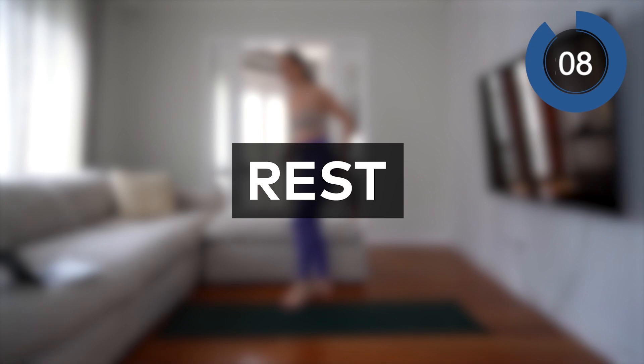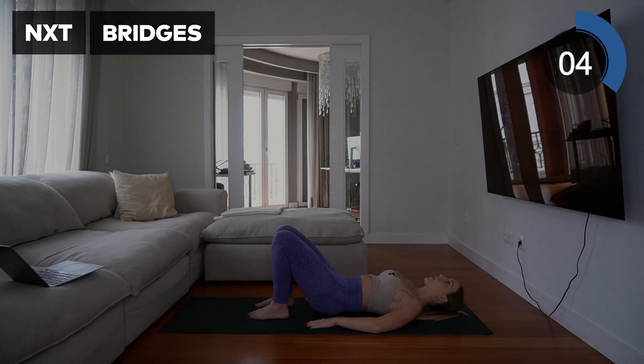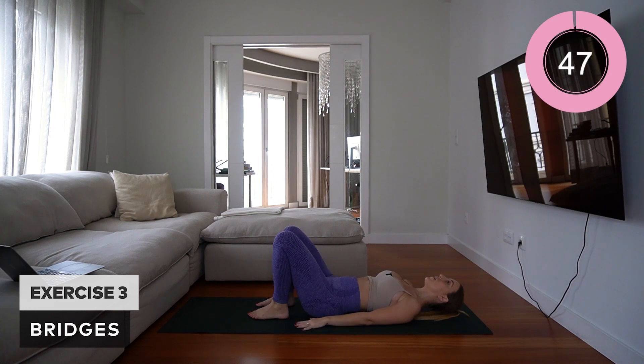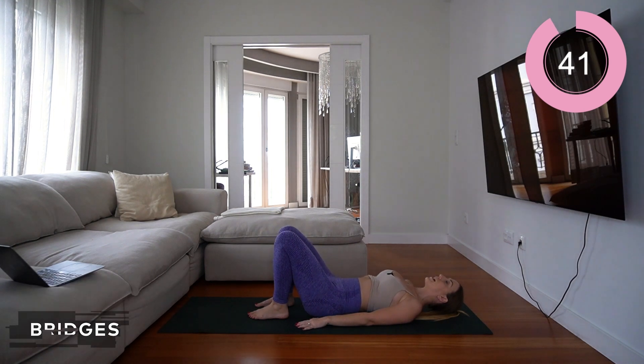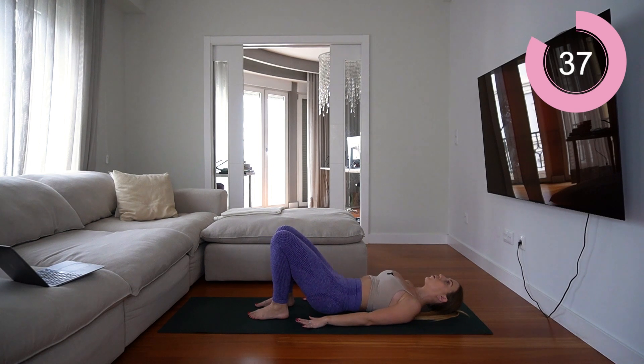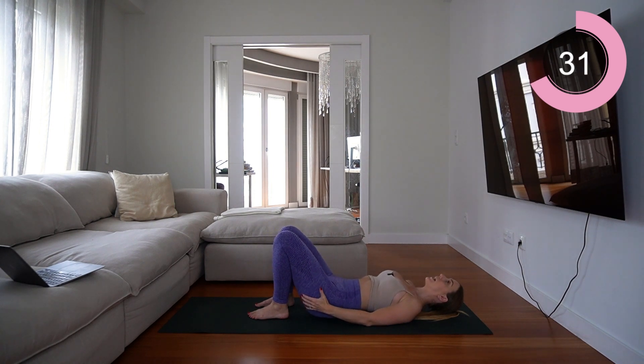Next move you're going into is bridges, so you're going to be on the floor. Connect with the core, hands on the floor, feet planted, and you're just going to roll up, squeeze the glutes, and roll back down. This is a really nice slow and controlled movement — you're going to really feel it in those glutes.